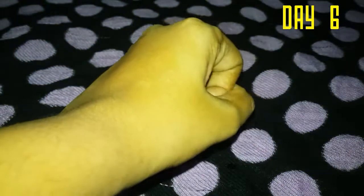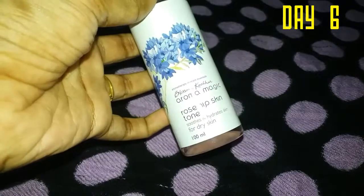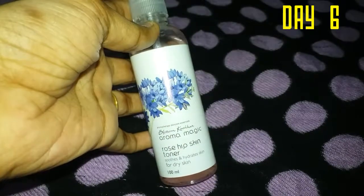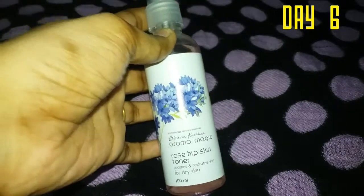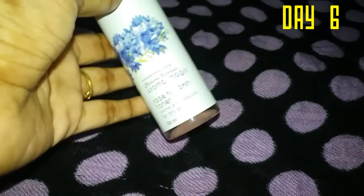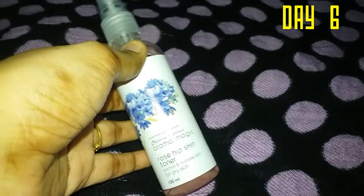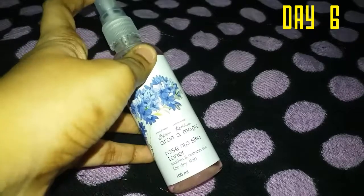When you apply the toner, tap it gently so your skin absorbs it. Toner helps close and tighten the pores, and it is very useful. Without toner, you may feel dry, so toner is an important step.